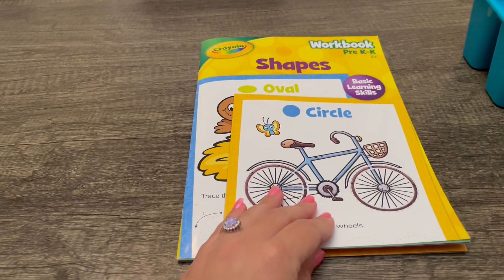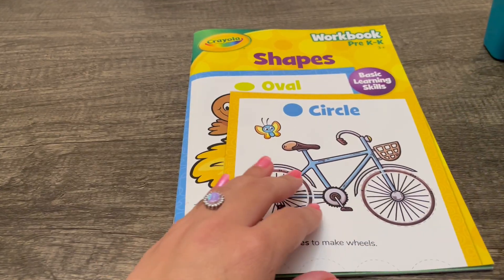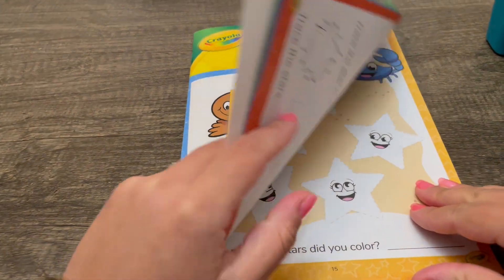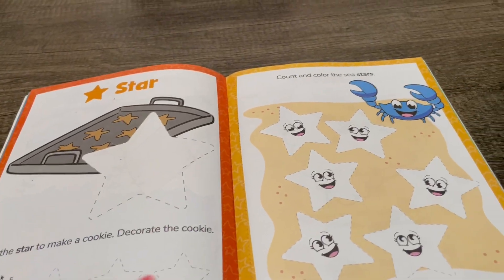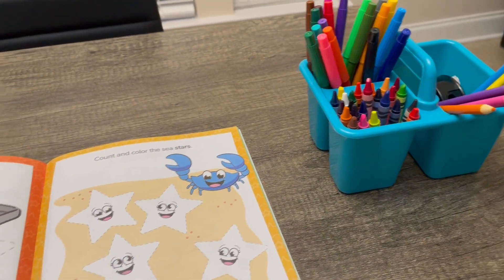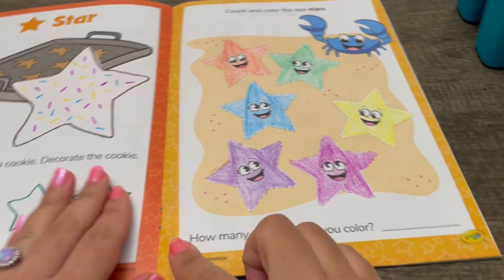Hey there! For today's activity, we'll be working on shapes together. Let's try stars — you'll need colors.